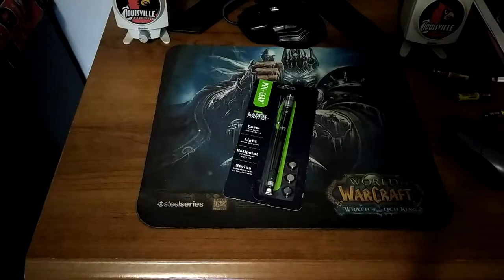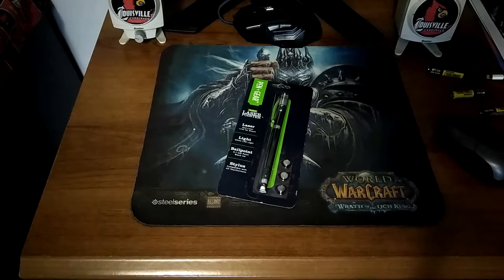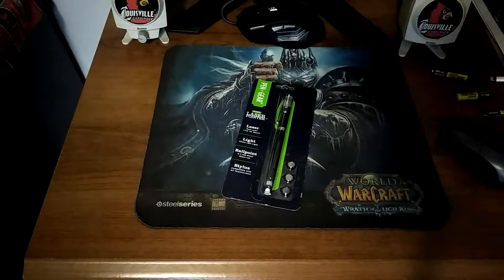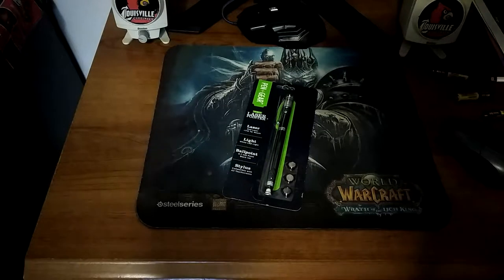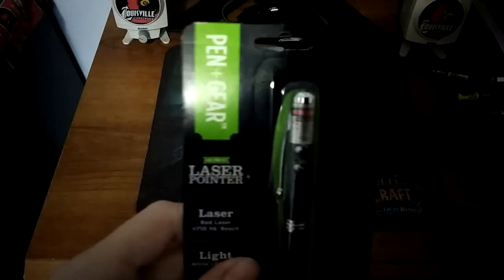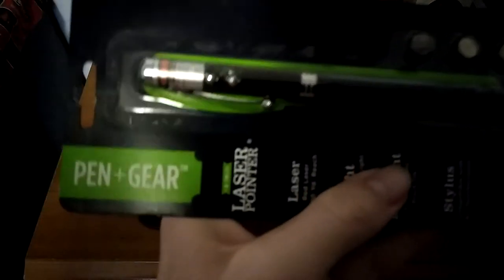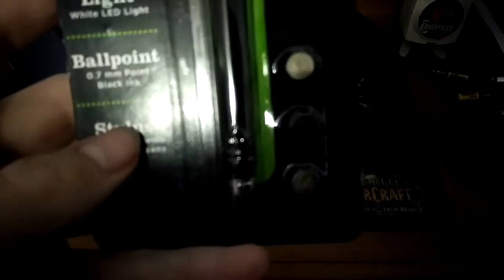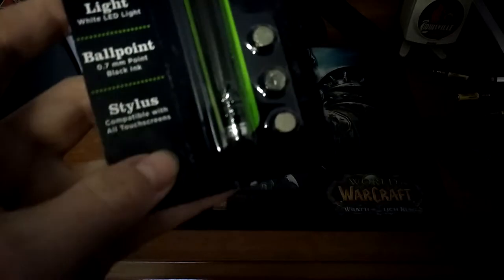What is up everyone, Louisville Tech here. Today I'll bring you another unboxing video. We're going to be unboxing and putting together this brand new laser pointer I got. It's called Pin Gear. It's a laser pointer with a white LED light, a ballpoint pen at 0.7 millimeter, and a stylus compatible with all touchscreens.